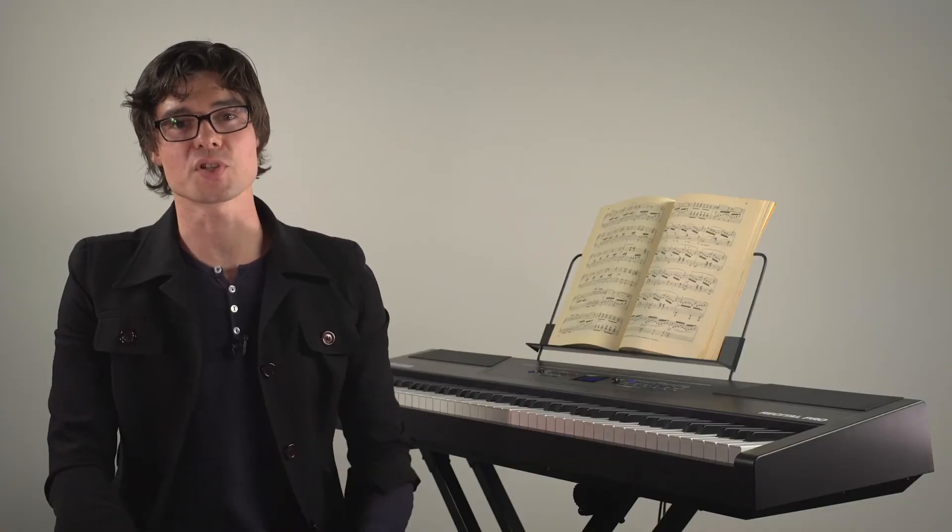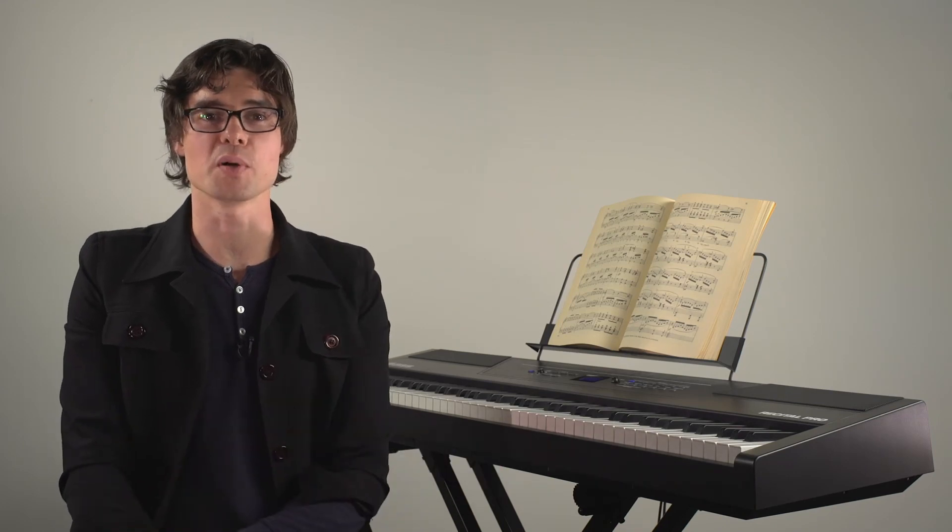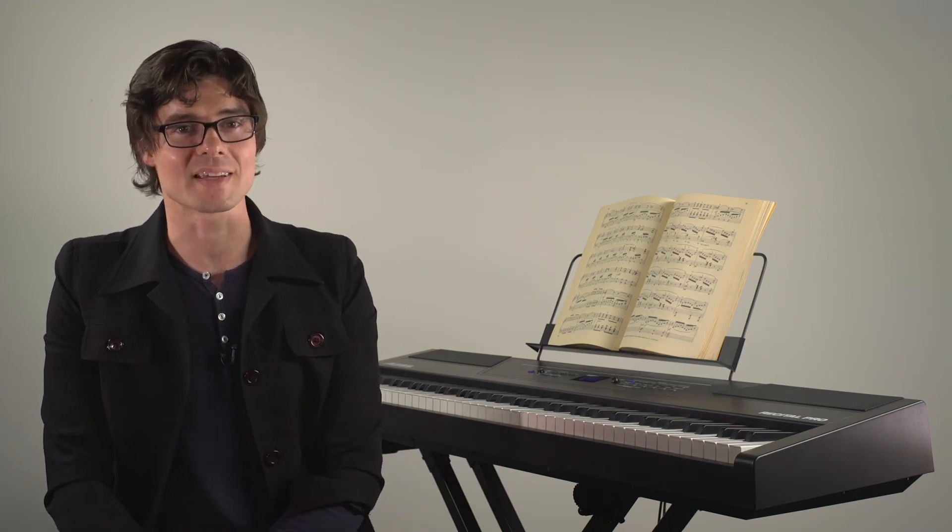I'm Matt from Alesis and thanks for checking out the Alesis Recital Pro Digital Piano. We'll catch you again next time.